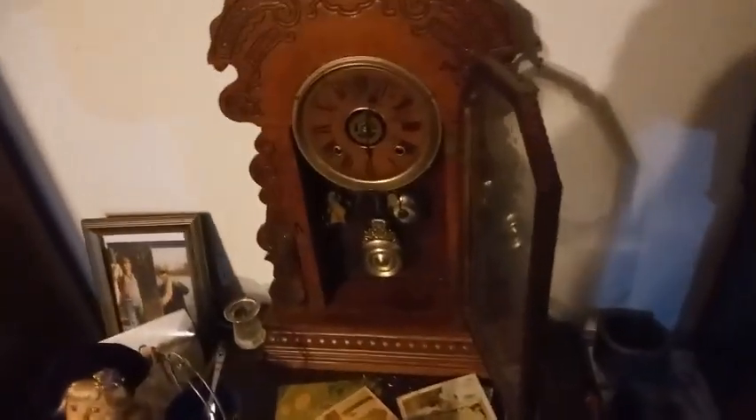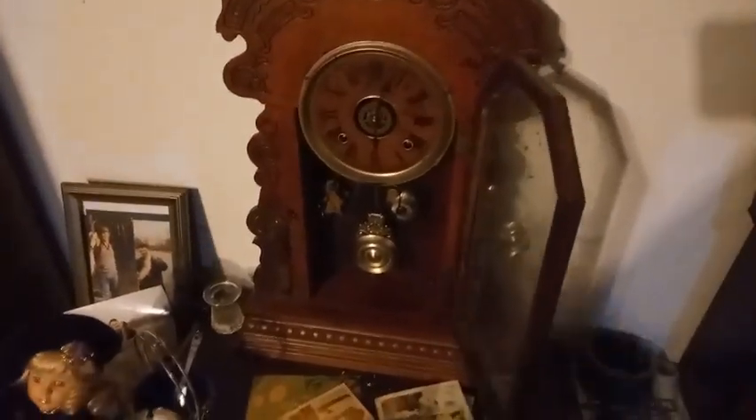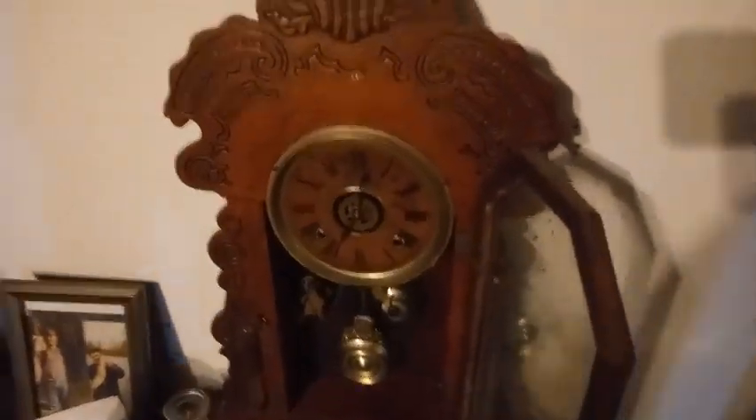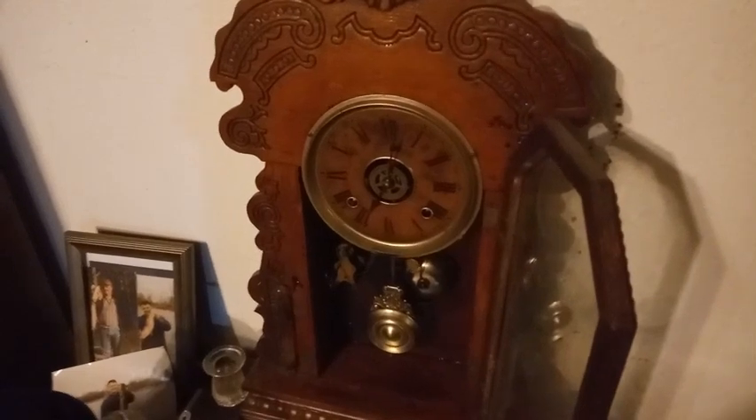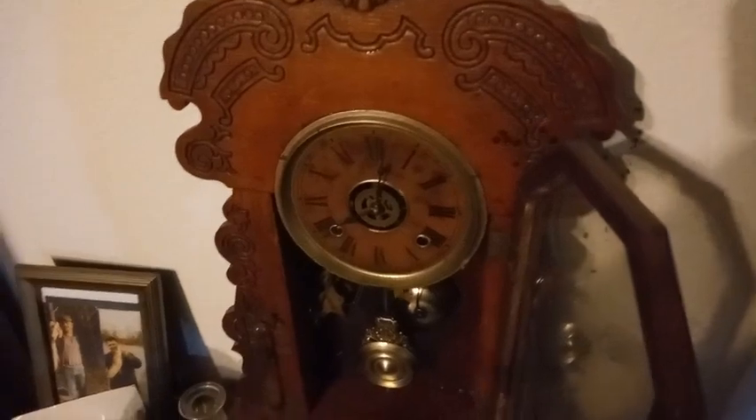It doesn't do that on all clocks — it has to be a certain type of clock. You can't do that on cuckoo clocks, you can't do that on a lot of clocks, but on some clocks you can. You can also just ring the half hour position. Now I'm gonna turn the hands really fast to get up to the hour position. Okay, there's a half hour, there's the hour.